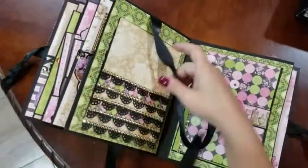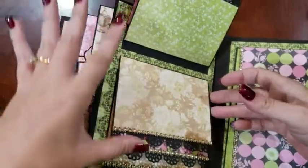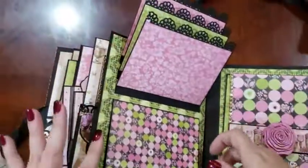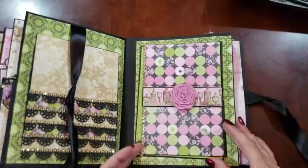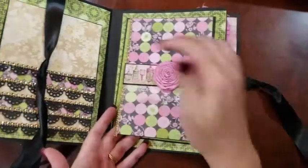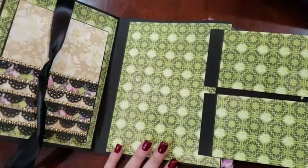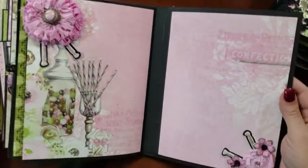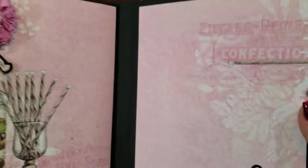I've actually used glossy accents, so you can see how shiny the cookie jar is. Over here we have a small waterfall with a lot of pictures. This section is magnetic and flips open. We've got some free-floating mats and a very large area. These I've left open for large pictures. And that is book one.